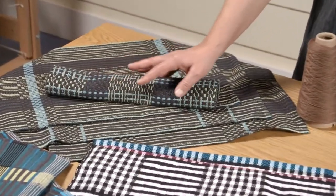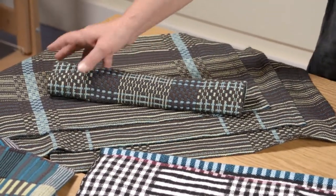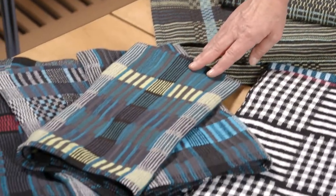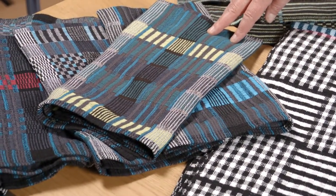Over here at this end of the table, we have three darks, two lights overlaid on monk's belt. Here we have a more complex dark-light, light-dark sequence.